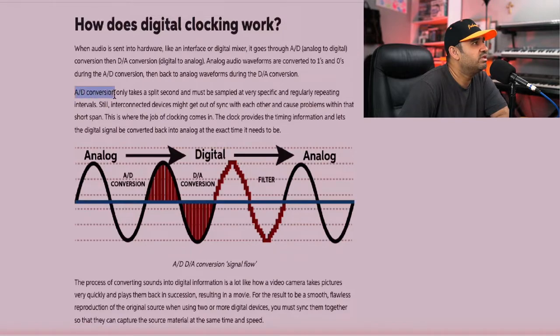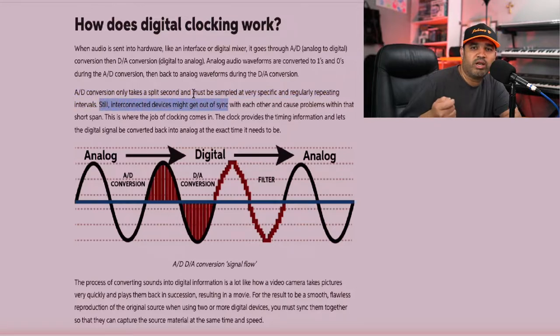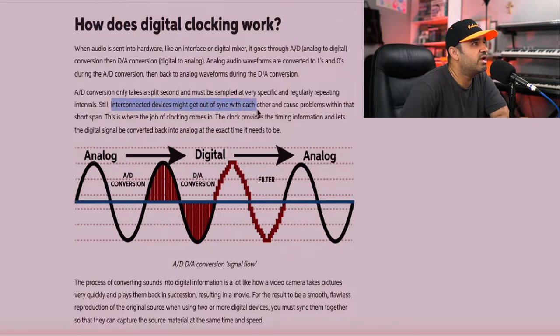That's a fairly simple phenomenon — there are many resources online if you need to dive deeper. But we need to understand it to grasp the digital clock. AD conversion only takes a split second and must be sampled at very specific, regularly repeating intervals. Interconnected devices — in our case the Scarlett 18i20 and Scarlett OctaPre — might get out of sync with each other and cause problems within that short span. This is where clocking comes in: the clock provides timing information and lets the digital signal be converted back to analog at the exact time it needs to be.